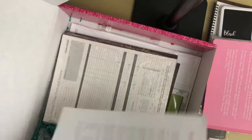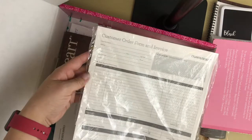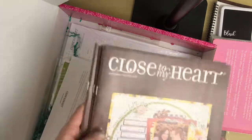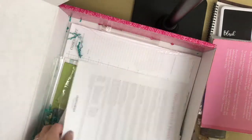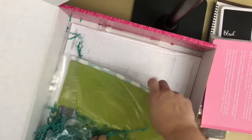You also get a welcome letter — Welcome to the Family — and order forms if you have an in-person order. And then more seasonal catalogs; you get five total. You can hand those out or leave them at offices, with permission of course.